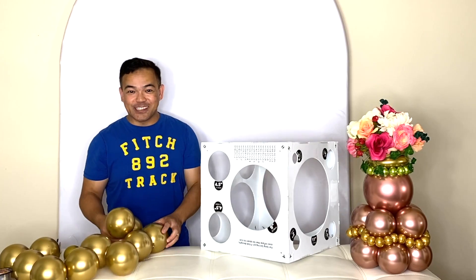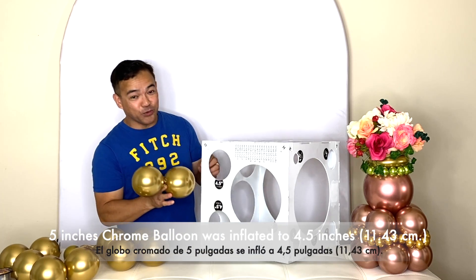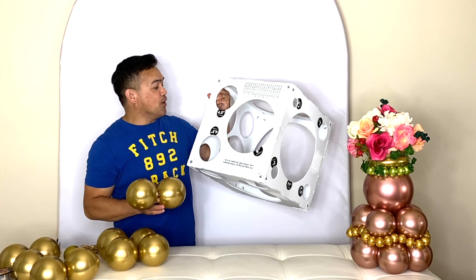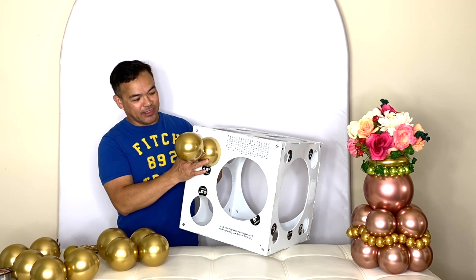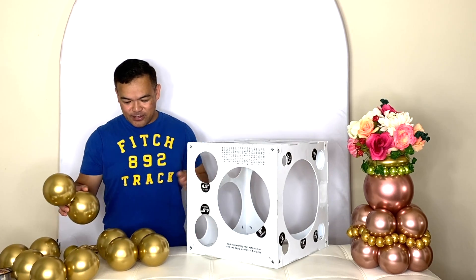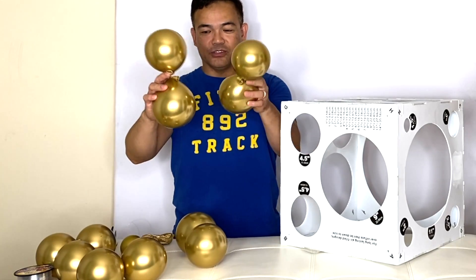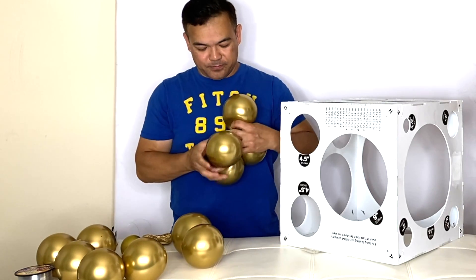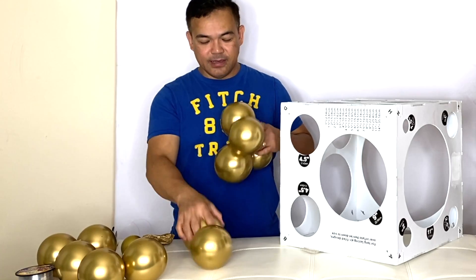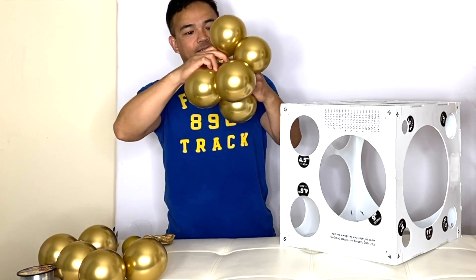For today's materials, I will be using 5-inch balloons. I already inflated them to 4.5 inches, or 11.43 centimeters, using your balloon sizer. We need six of these on the bottom. You tie them together and then twist them like that to make a quad. You make six of them.